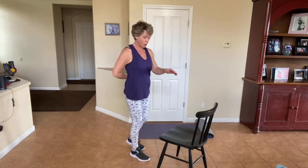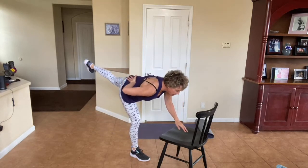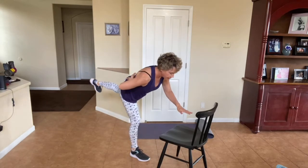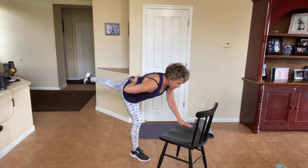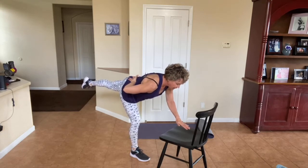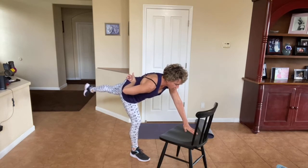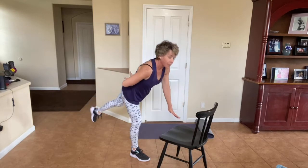We're going to do two more. We're going to hold that second one. We've got to challenge ourselves every time we move. Come on down, I don't want you to touch. Reach that leg back as long as you can — four, three, two, and one. Come on up.